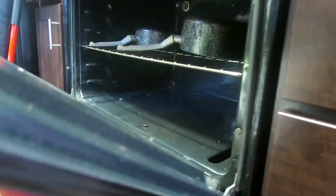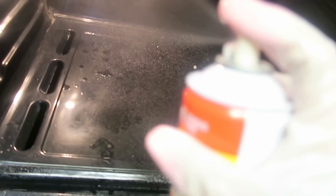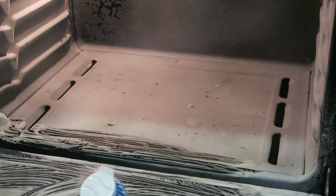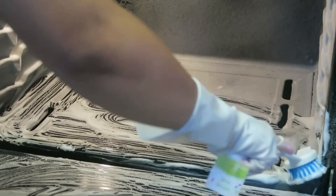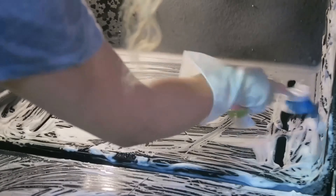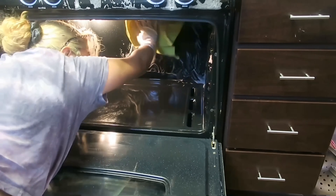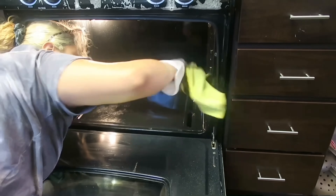Now heading inside the oven, I spray the same cleaner we used on the stove top, taking the pots out to give it more of a deeper clean. I go in with a scrub brush and scrub the oven, making sure I get all that baked-on food and drippings off. After I'm done scrubbing, I go in with a rag and wipe off all the excess cleaner.